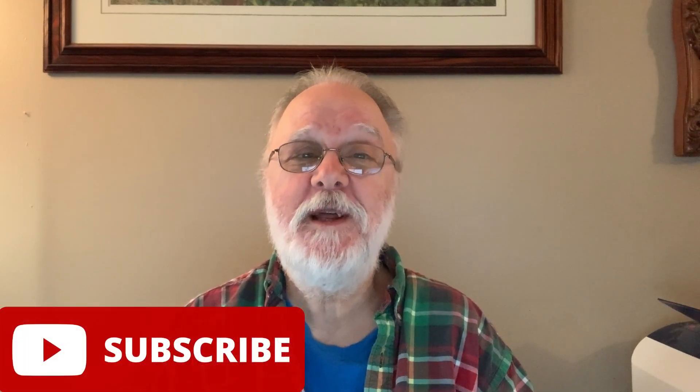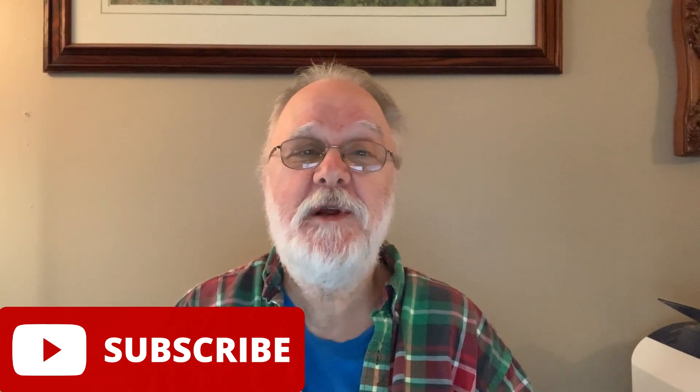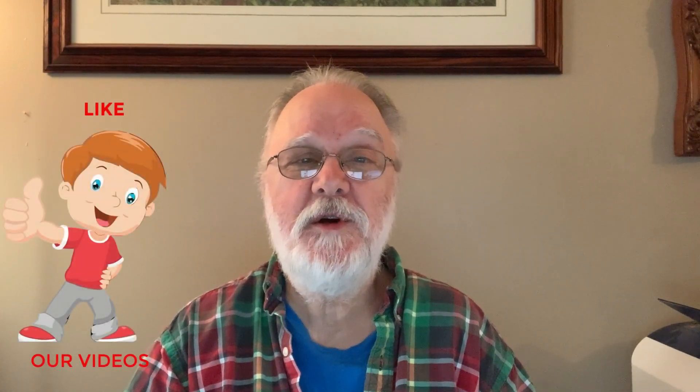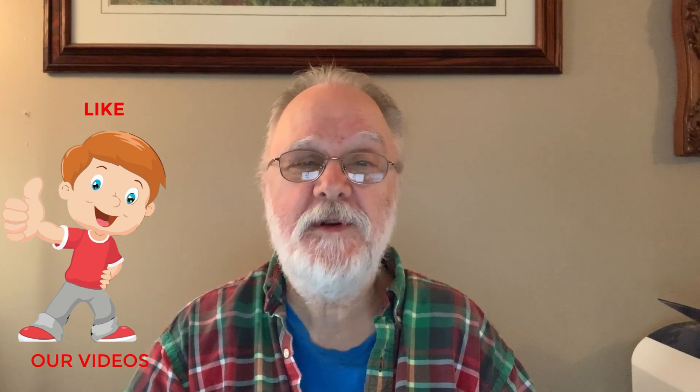Hi everybody, Charles here. Welcome to Backroads Living. If you haven't subscribed to our channel, we'd ask that you do that right now so you won't forget. Ring that bell icon when it comes up and you'll be notified of our videos as we upload them. Give us a thumbs up — YouTube places us in better search results when you do that.